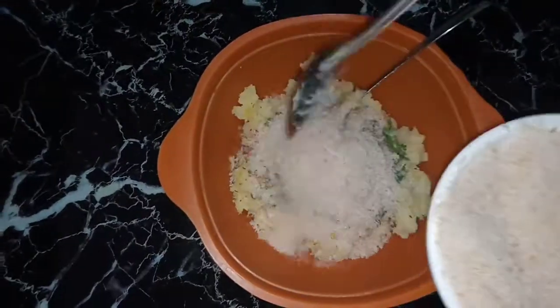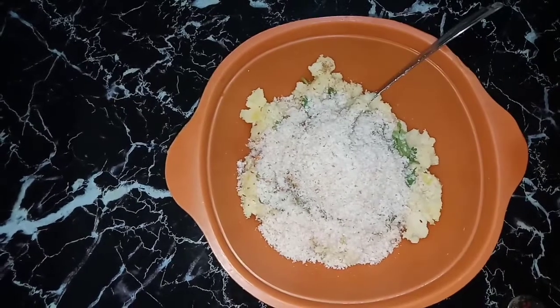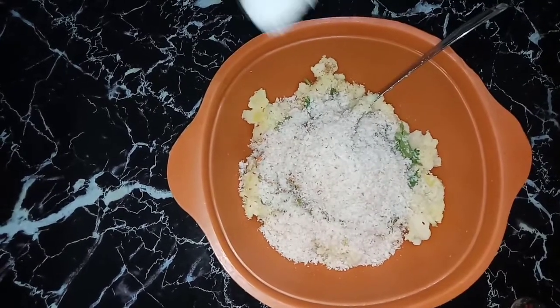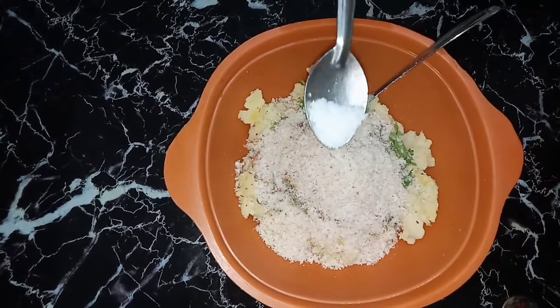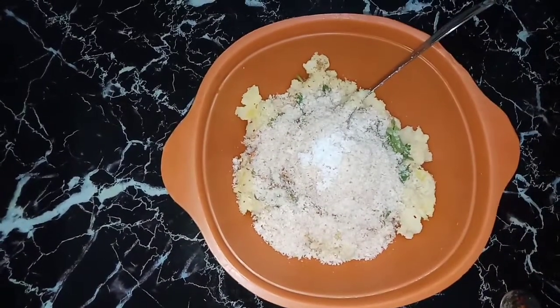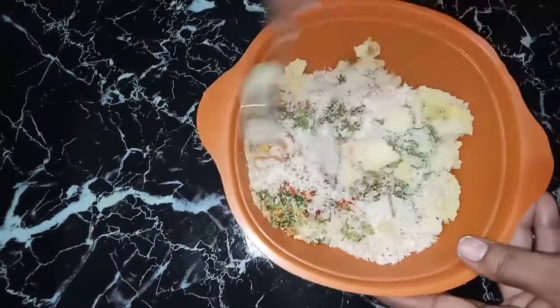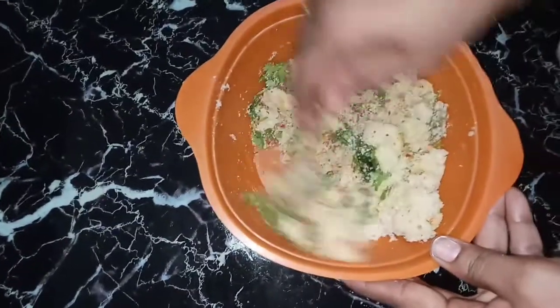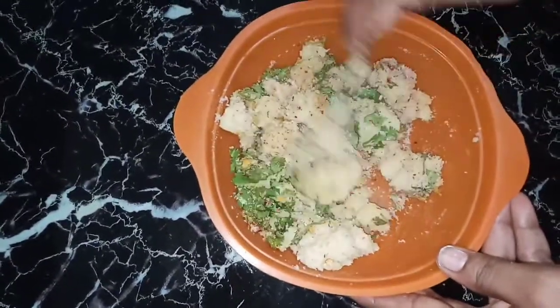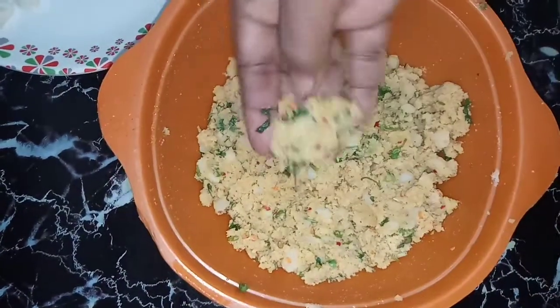I will add 1 spoon of sauce. I will add a little bit of sauce to the mixture.